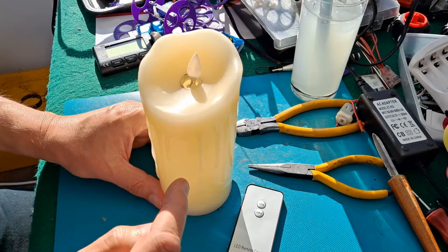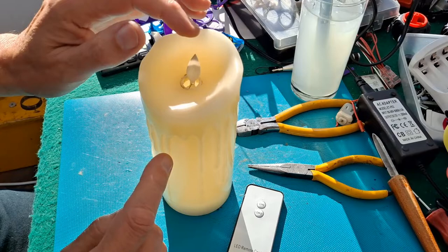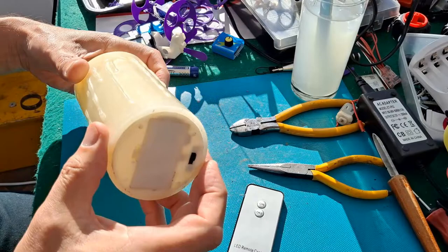It's got an LED in there and it's got a very similar circuit to the solar rocking circuit that makes the flame rock around, so the LED points up at it at an angle and it gives quite a good impression of a flickering flame.